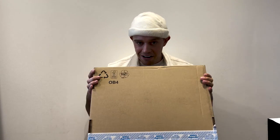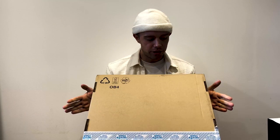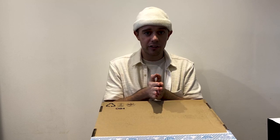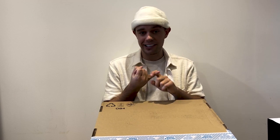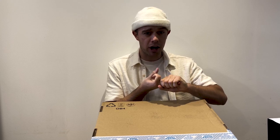Today I have a very exciting parcel — these are the new Balenciaga Phantom sneakers. In this video I'm going to go through the unboxing, show them on the foot, and whether they're worth the price. All of that is going to be covered, so keep watching. My name is Javier.